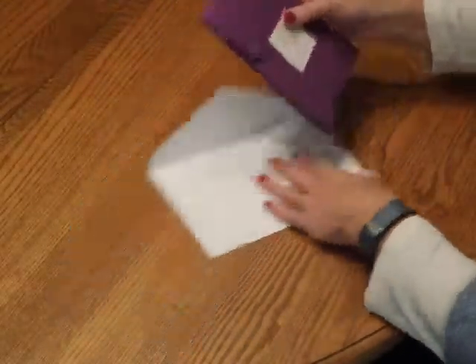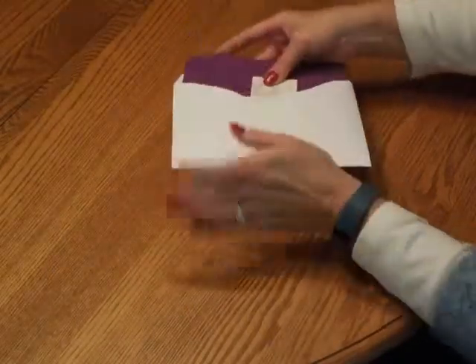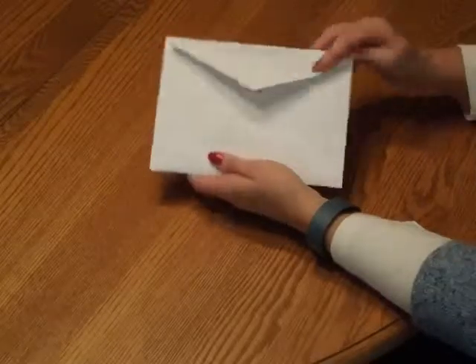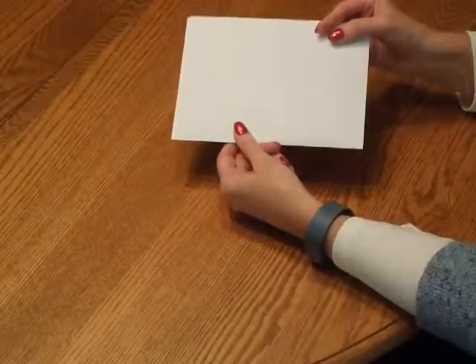Close the pocket and insert it into the envelope so the front of the invitation is facing the back of the envelope. Close your flap, seal it, and you're ready for mailing.